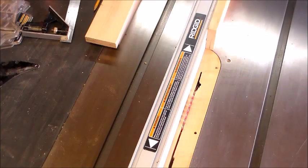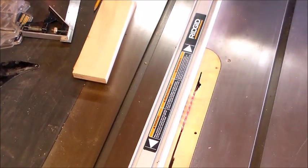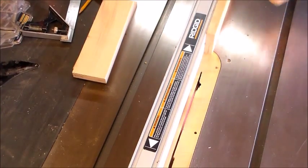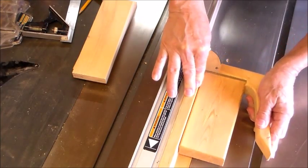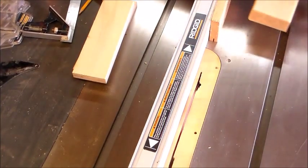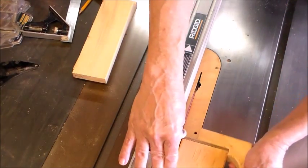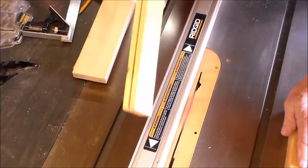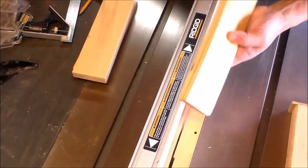We're going to run the pieces through. I always run a test piece to go with your other pieces. By flipping the pieces, I give myself a perfectly centered groove.